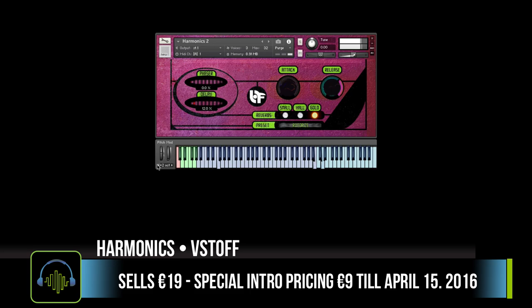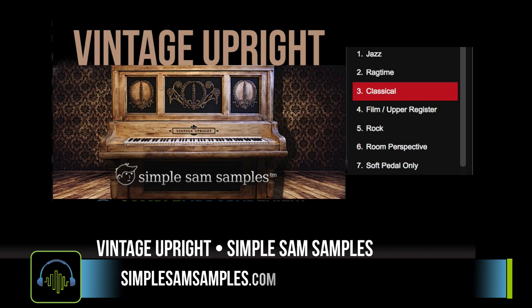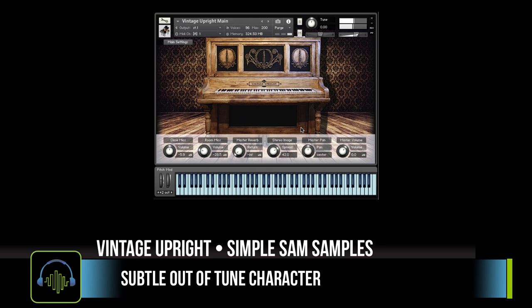This next one here is Vintage Upright from Simple Sam Sampling. I'm a pretty big fan of this library — I actually featured it quite a bit on my Demonology album. Shameless self-promotion: you can find a link to the album in the notes below.